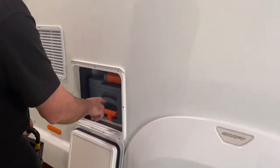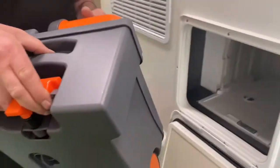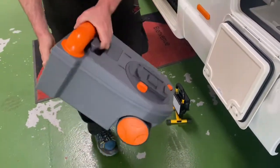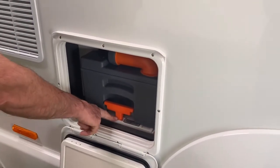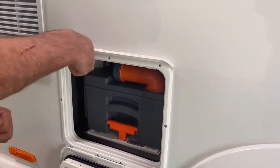This is the cassette toilet — in case you're not familiar with it, this lever releases it and it's also on wheels. It locates back in that groove. If the blade is open on the inside it won't pull out — you just need to close the blade under the toilet.